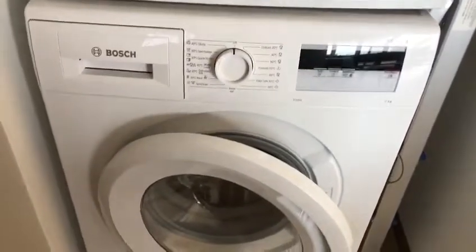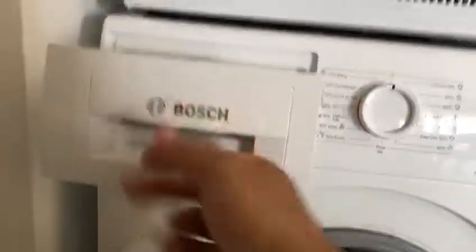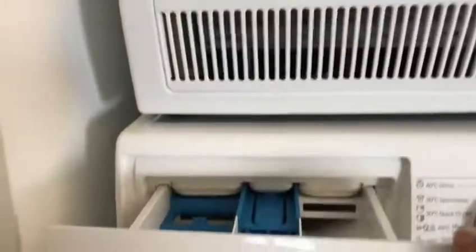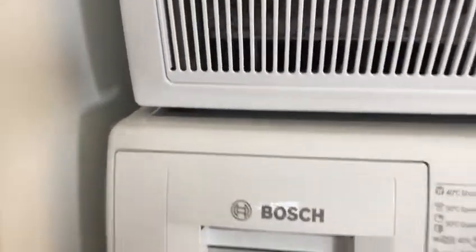For the washing machine, we put the detergent inside the drum, or you can put it in the right place in the compartment. You also put the softener if you wish, then you close it.